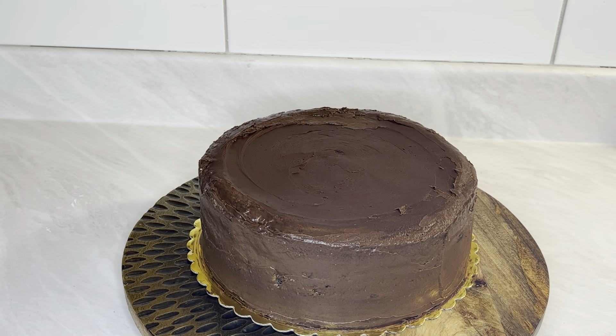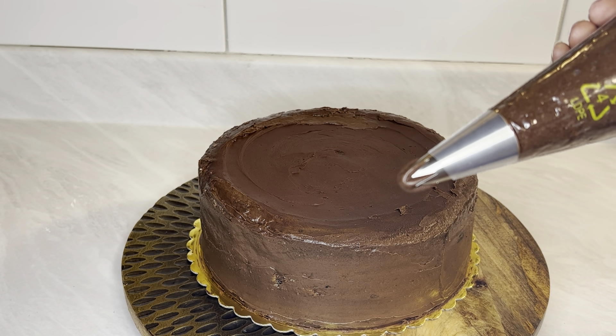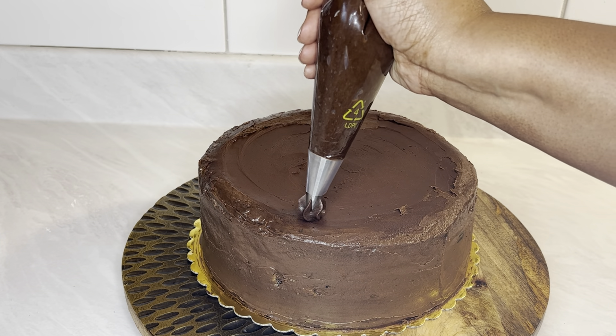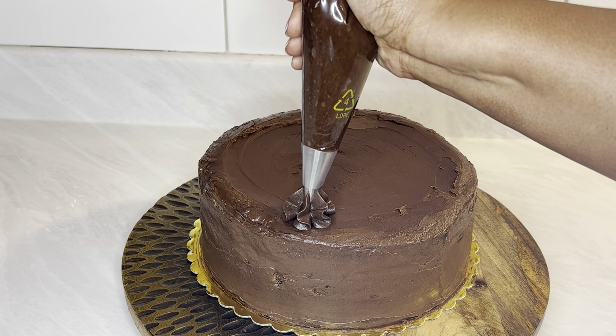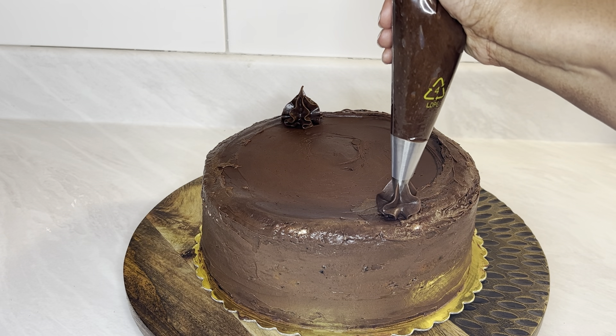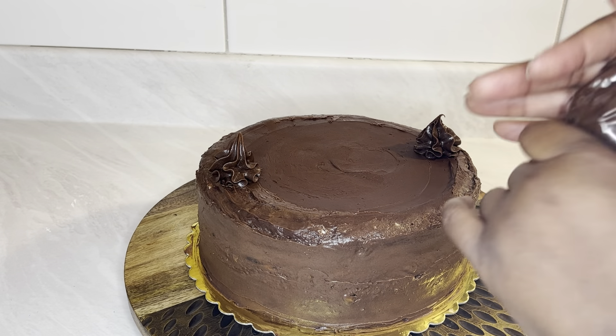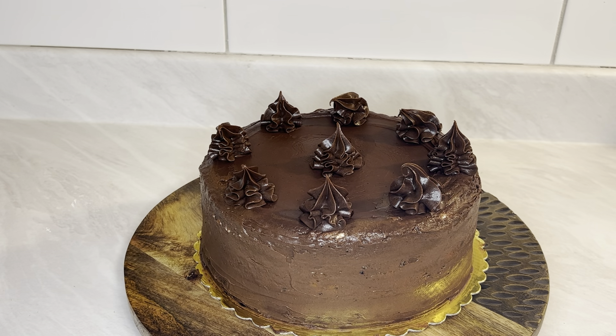I put the cheesecake back in the refrigerator just to let it sit for a little bit — to make sure that the mousse was set, the cheesecake was good, and the frosting was good. Then to make it look a little pretty, I added a frosting tip and just made some dollops. Let me go grab a knife and a plate to cut it and see what we get.